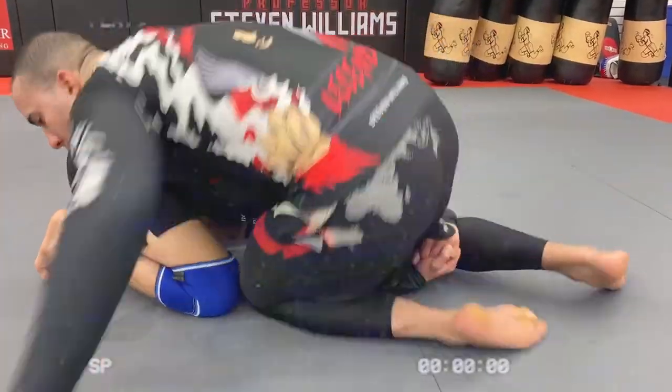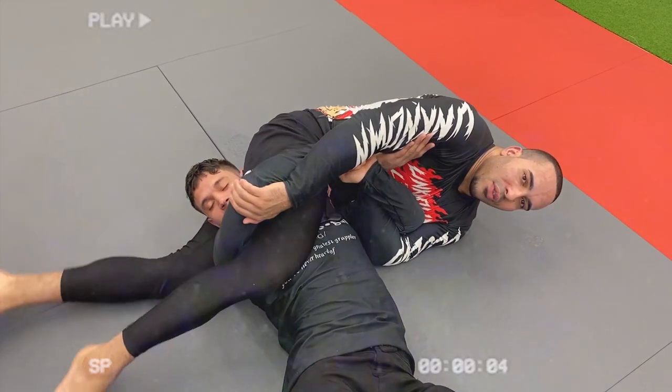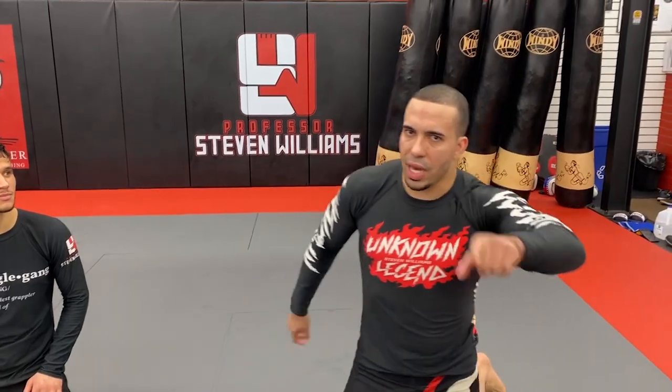Somebody in the comments wanted to learn how to do some sort of Eastern wrestling, Russian style wrestling. So we have a basic breakdown from front headlock, and I'm going to teach you guys how to lock up the Yoko Sinkapa, which is triangle from the side. So whoever it was, you know who you are.